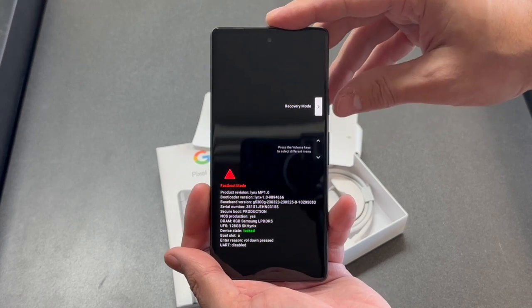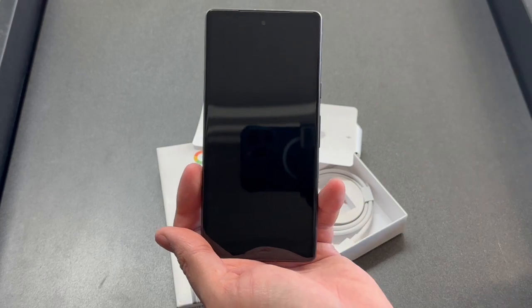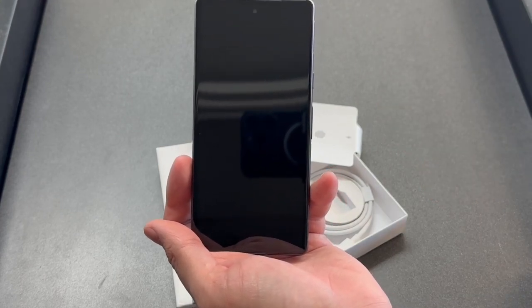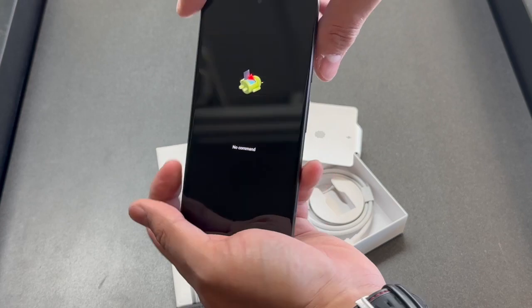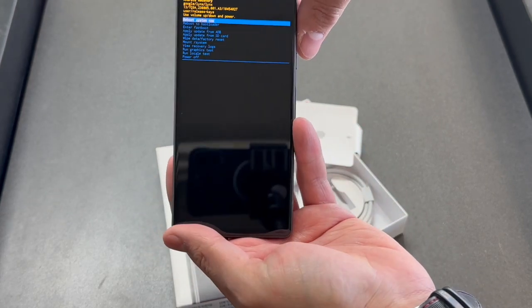Scroll down to recovery mode and select it using the power button. Once you see this screen, press and hold the power button and tap the volume up — it will take you to the next screen.